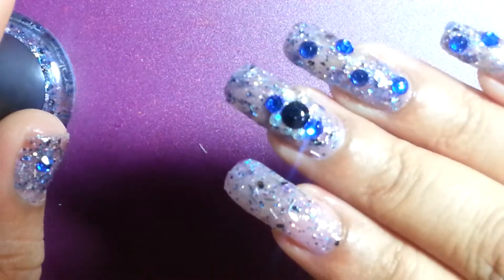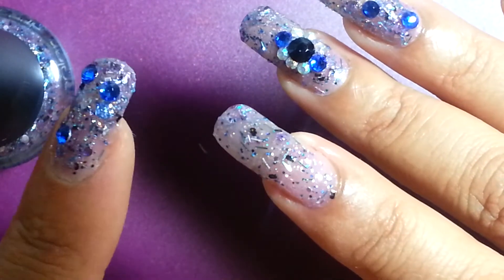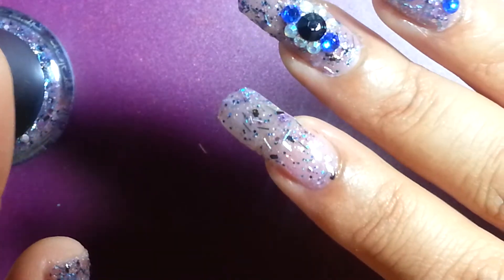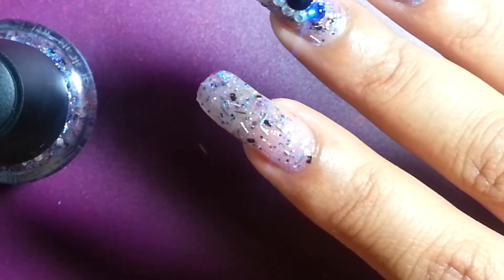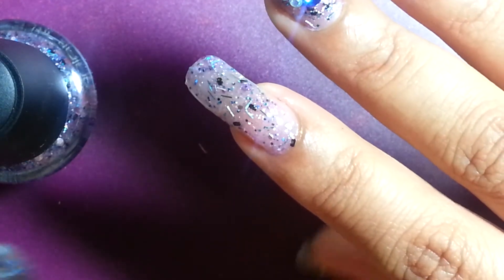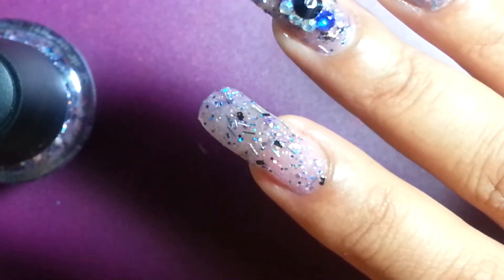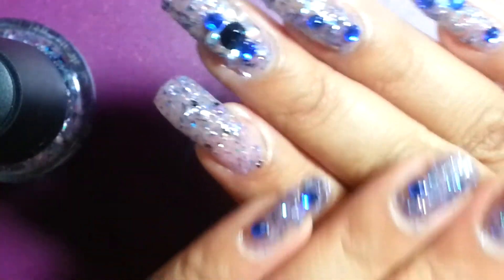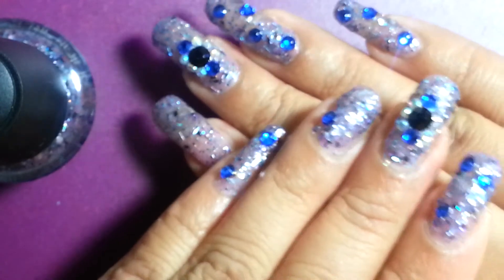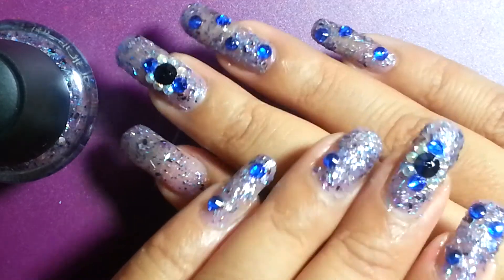I did two coats, but I always recommend that you let that first coat dry completely before you add a second coat, especially with this type of polish because it is very thick. You want to make sure it really adheres to your nail before you put on the second coat and then your top coat. And that's it — this is the look I came up with. I hope you like it, and until the next one, bye guys!